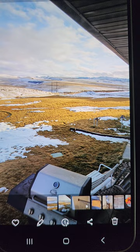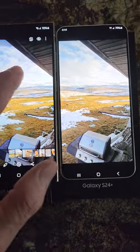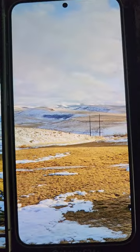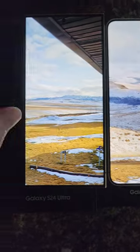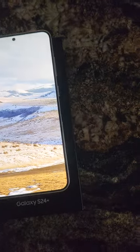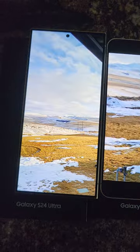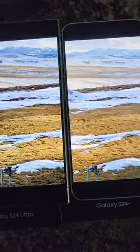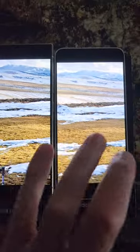Outside shot — Ultra, then Plus. Let's see if we can zoom in a little bit. A little different view, trying to find the same framing. Both are pretty good. Maybe a little more clarity on one, but overall cameras are quite comparable, which I really like.